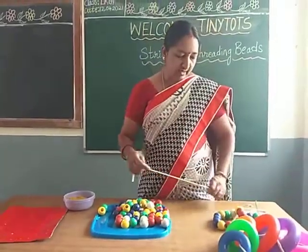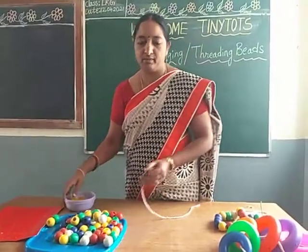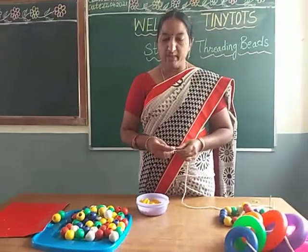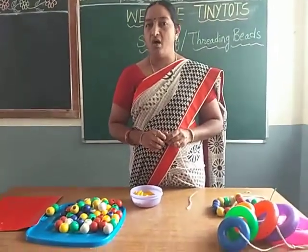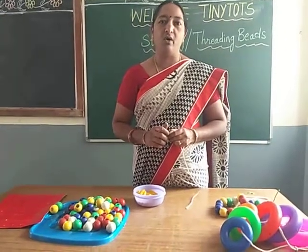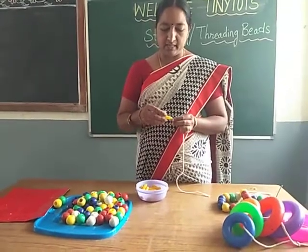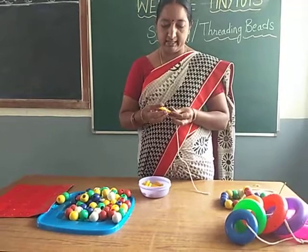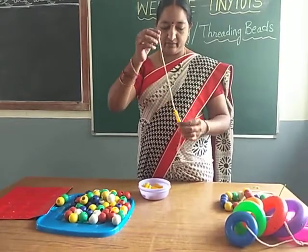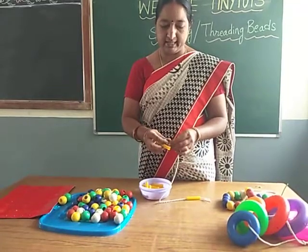If you don't have beads, no problem, no need to worry. You must be having pasta at your home, or macaroni, or similar items. Take any objects which have a hole and just pass the thread through like this.